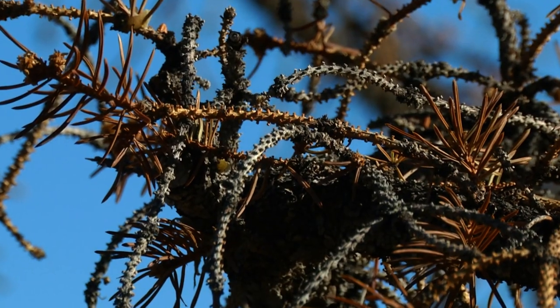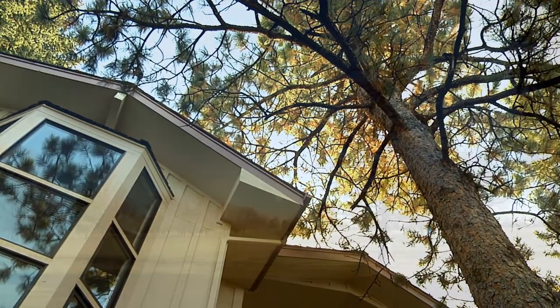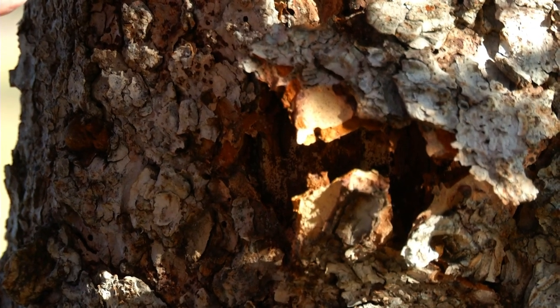The affected parts of the tree will start to fade, commonly starting at the top of the tree, but the whole tree will fade as well. You'll also want to look for the boring dust at the base of the tree or in the bark crevices.